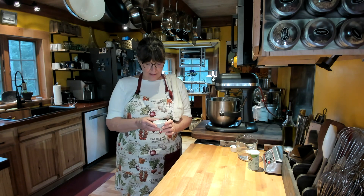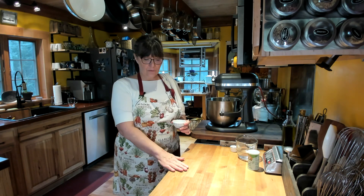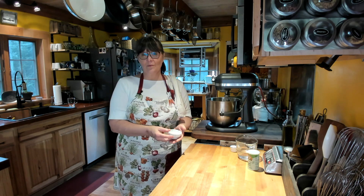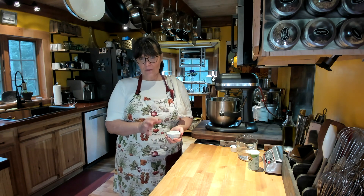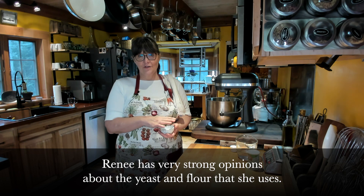Yeast is an interesting conversation. Back when I was in my twenties, you had to bloom yeast — put it in a dish, add some sugar and warm water, and activate it. Over the years, yeast has changed and you don't always need to bloom it. In this particular recipe, I've made it before and I'm not going to bloom it. The recipe calls for rapid rise, but I don't like rapid rise — it changes the texture of the bread — so I just use regular yeast.